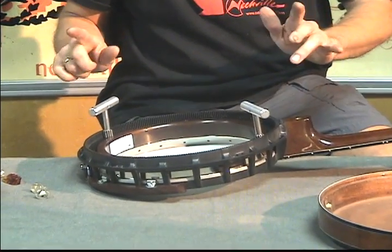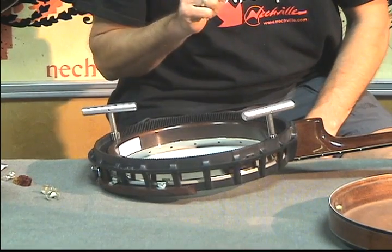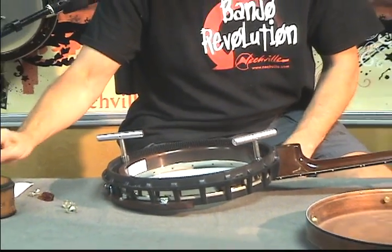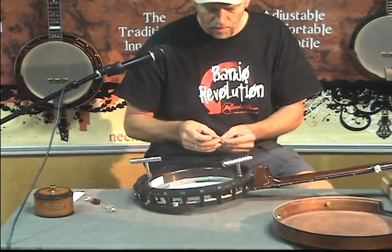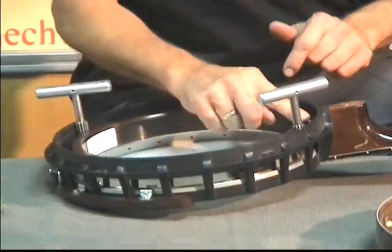Before I go any farther, I want to do something. What if I like that tone and I want to save that position? Let me put a little piece of tape right where we started — a little arrow, piece of tape.